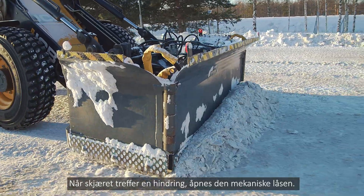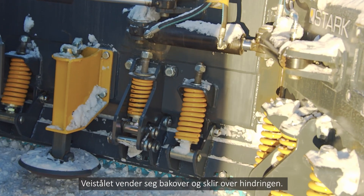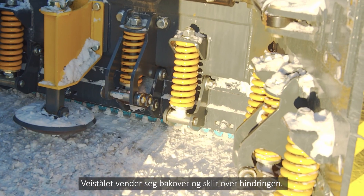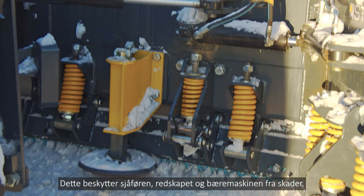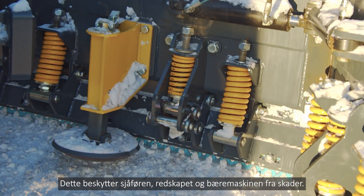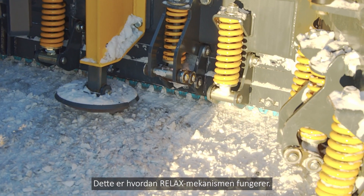When the blade hits a hard obstacle, the lock opens. The blade body turns backwards and the blade slides over the obstacle. This protects the driver, the attachment, and the base machine from damage. This is how the RELAX blade locking system works.